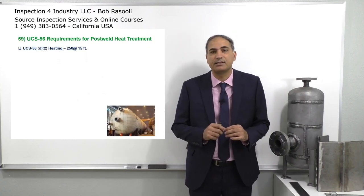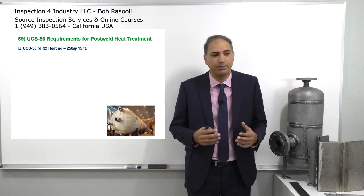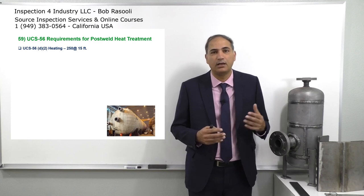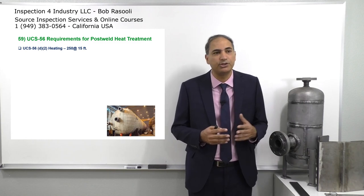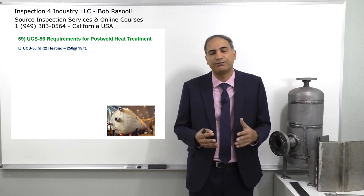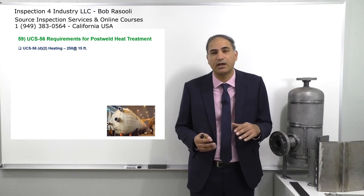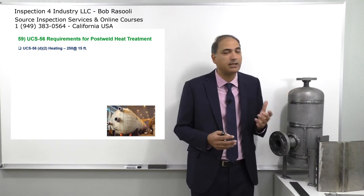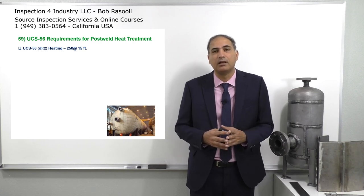UCS-56 D2 is a requirement about post-weld heat treatment. You consider the 1200 degree Fahrenheit as our PWHT temperature holding time. We need to reach that temperature. Normally, you can go from 60 degrees up to 800 degrees Fahrenheit, then from 800 degrees Fahrenheit to 1200 or 1100 — if that's the holding temperature — you can't go fast; it requires going at some rate.